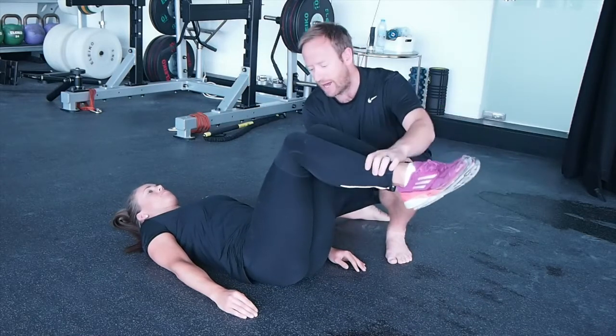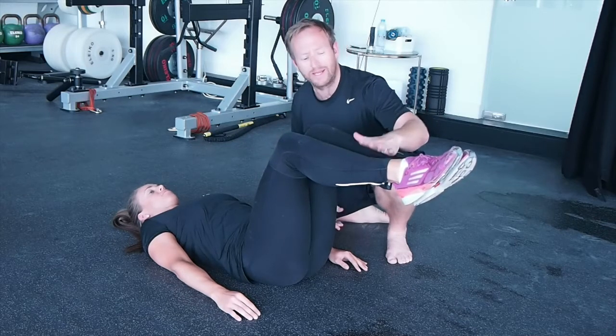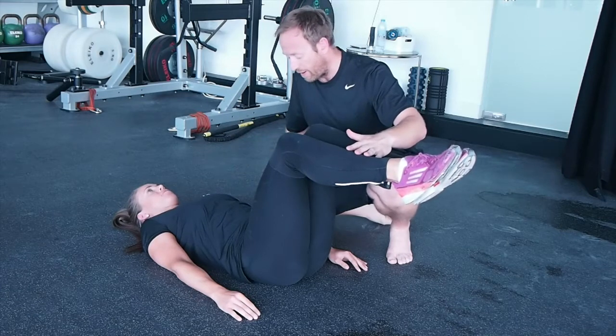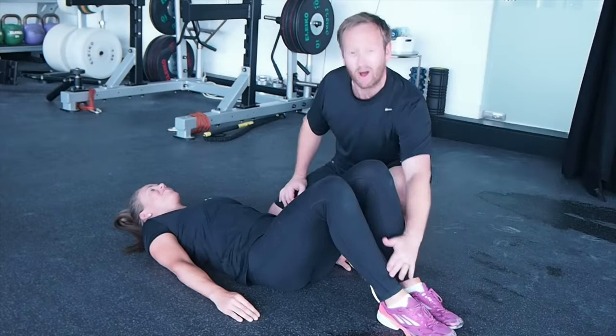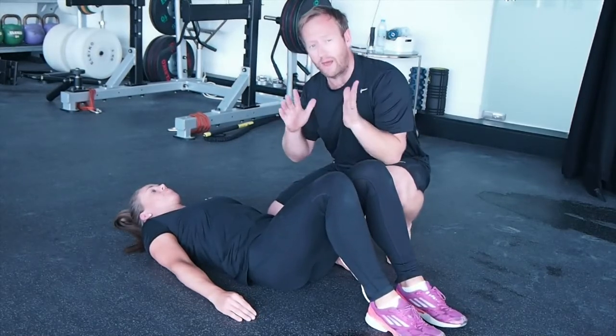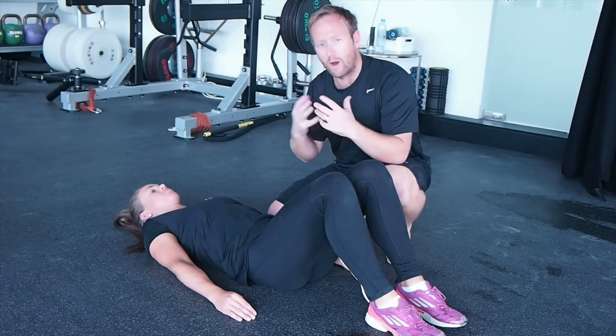So legs slightly bent and down. Anya's going to take a breath in, breathe out, and draw her belly button in at the same time and apply pressure. Breathe in, breathe out with your mouth open, belly button in and match pressure. Here we can see that if I push down a little bit harder, she finds it really hard to do that. But she's got something there — I don't have to push really hard. She has a little bite to her core sequence.